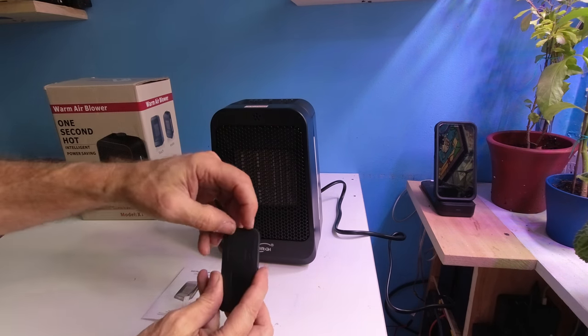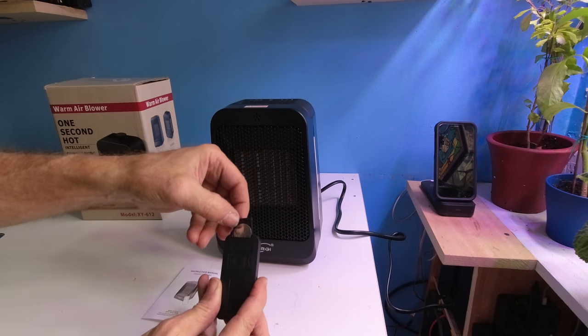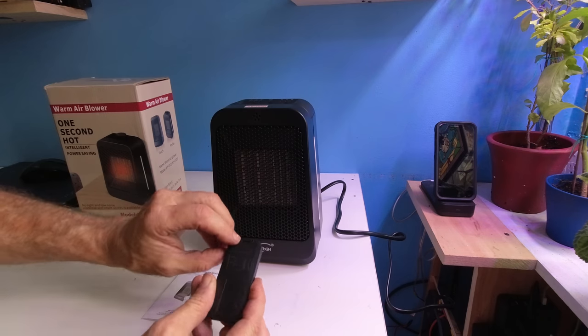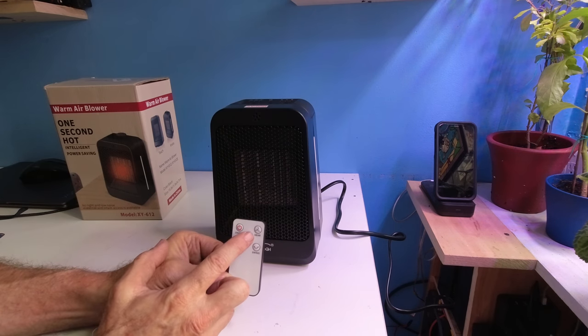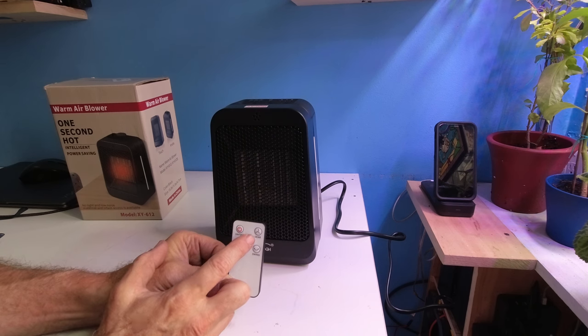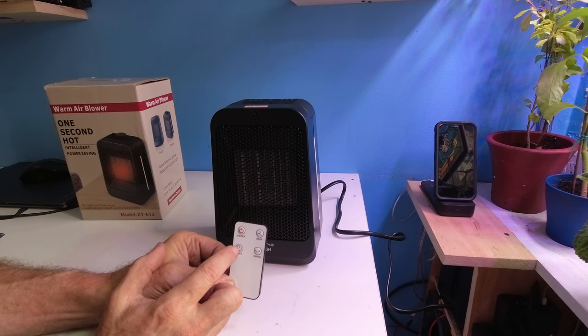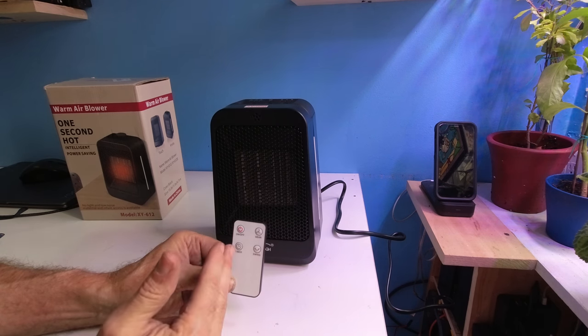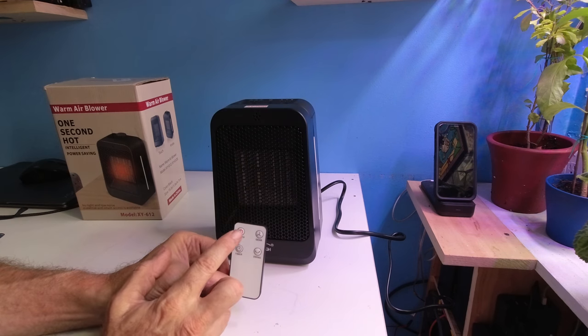On the back of the unit, if you ever need to change the batteries, they are CR2025 and they're very simple to change. We have an on/off button, the gear which controls fan, low, and high heat, the timer which is set to one, two, or four hours, and the swing button which will rotate the unit back and forth.